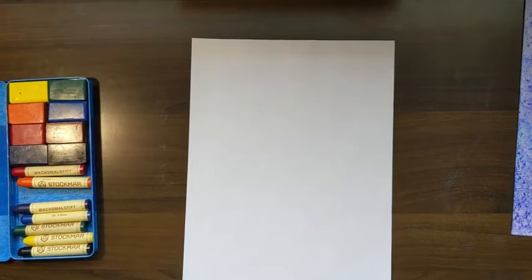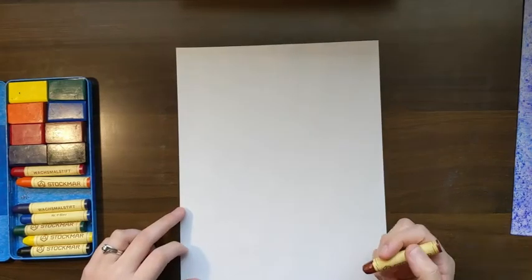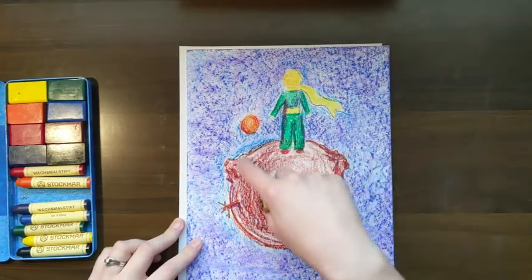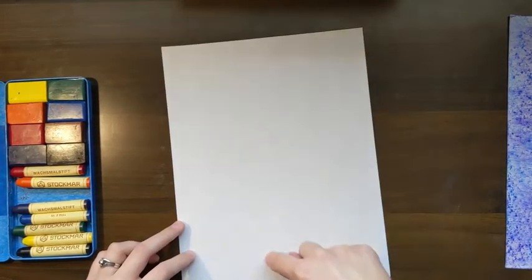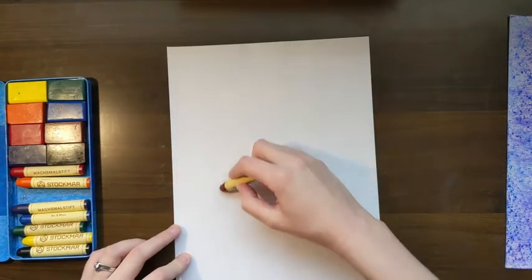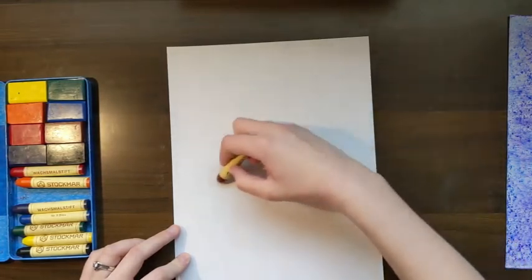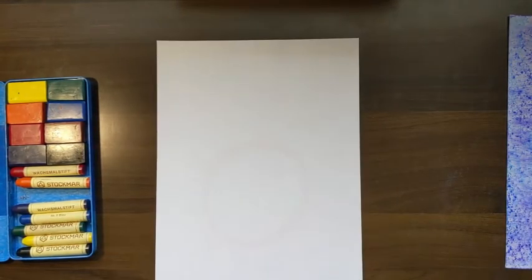I'm going to draw our asteroid, B612. We're going to start nice and light. This asteroid takes up a good chunk of the picture, so I'm going to do it about this size, right about here. I'll start out nice and light. I like to go around a few times because somewhere between all of these circles that I'm drawing, there's one that's pretty round, pretty even. So there's my asteroid. We'll come back to it — we're going to draw the little prince first before we darken any of these lines.